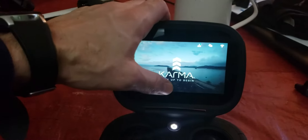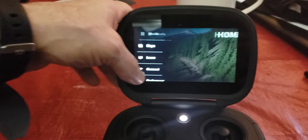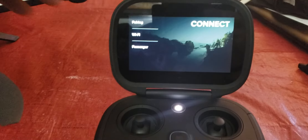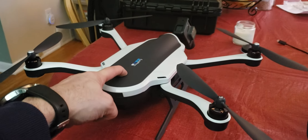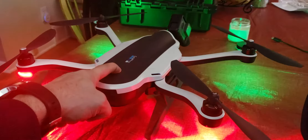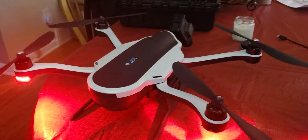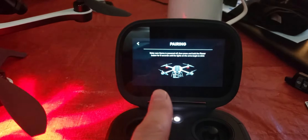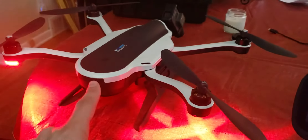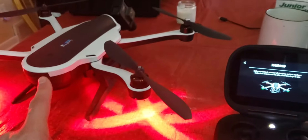So we'll go into pairing mode — follow the instructions, hold it for eight seconds until they blink. They're blinking; it is now in pairing mode. The blue light is flashing. It should have beeped when I powered it on right into pairing mode — that's what it used to do.